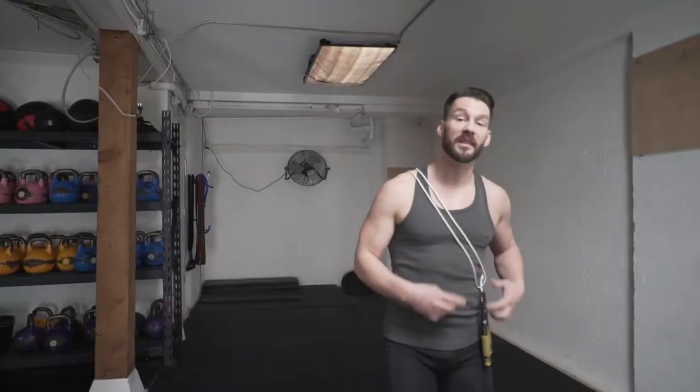What's up everybody, this is your man jumping rope Levi James, and today we're going to teach you how to do crossovers. Grab your rope, grab your timer, and let's get busy.